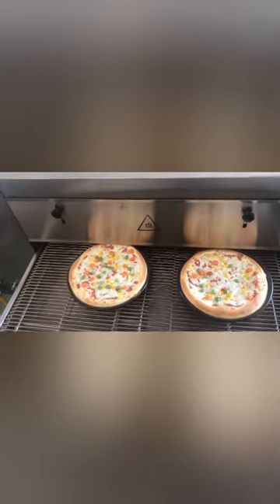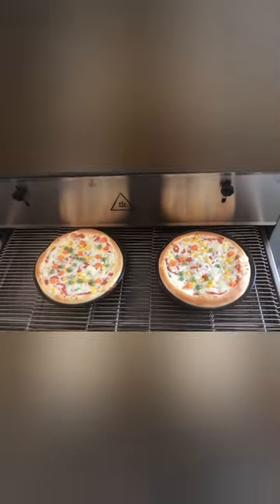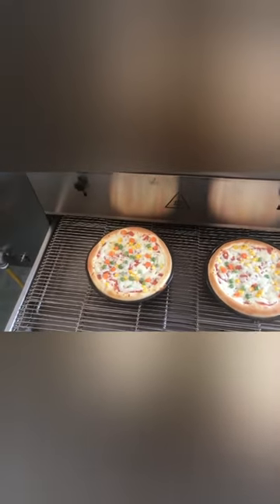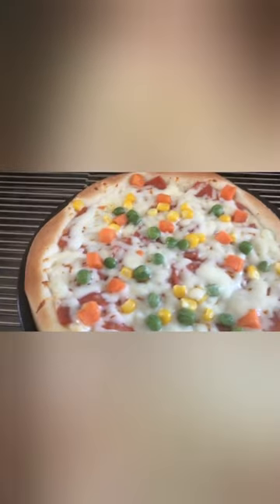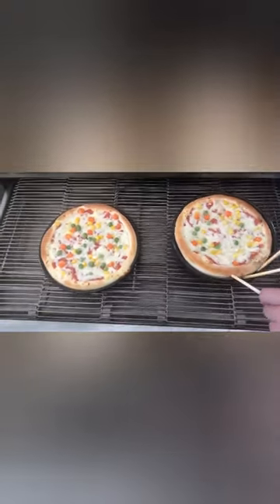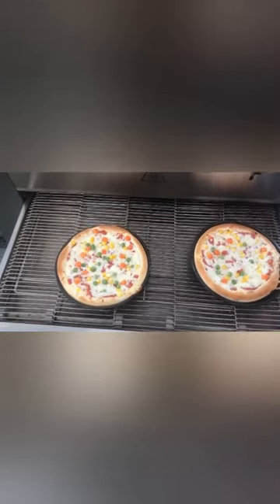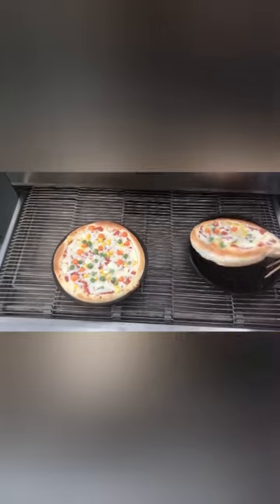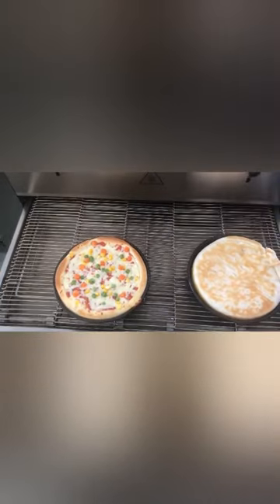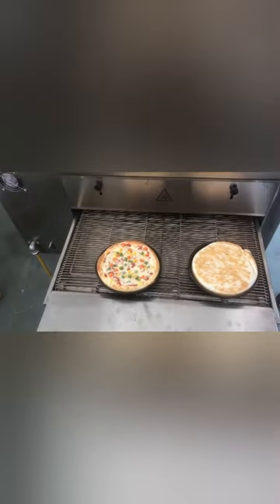Four minutes — let's see. This one looks good. It's not bad. It's a right one. It's good. Okay, finished.